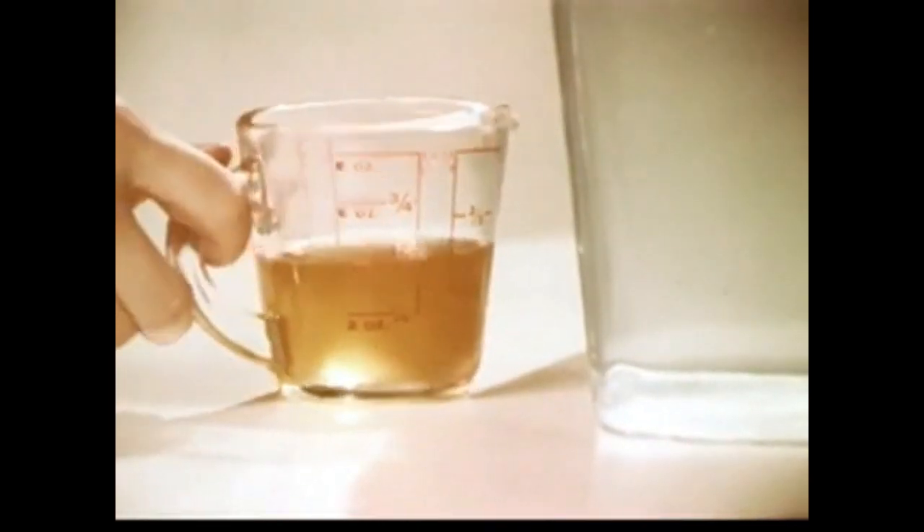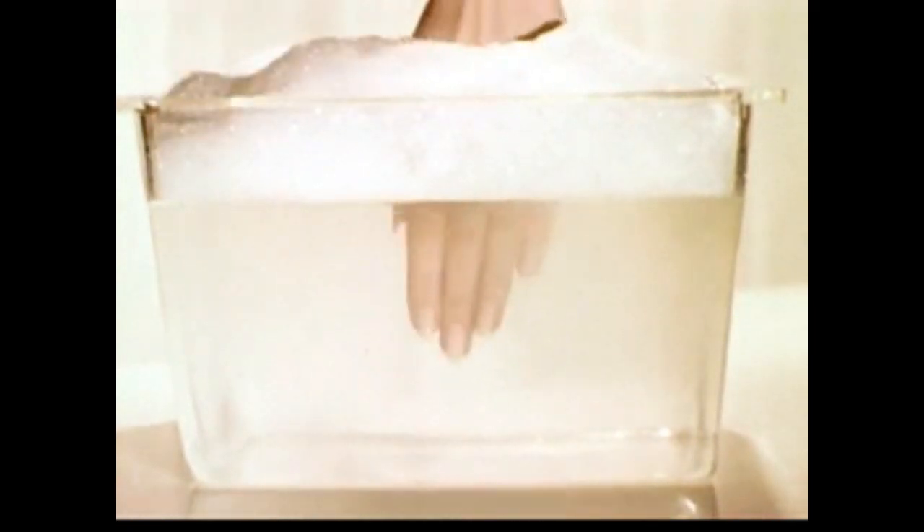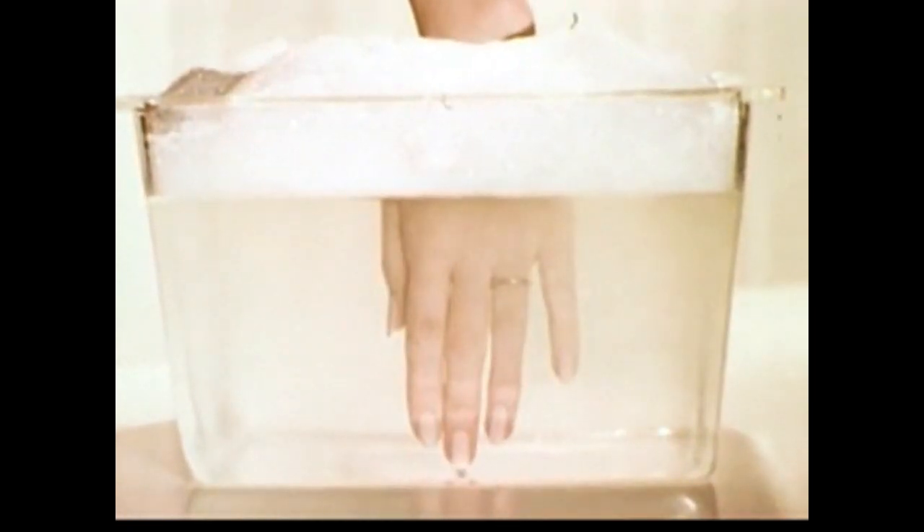Here's how new Dawn works. Dawn's in the dishwater. We'll add half a cup of strained beef grease. See how Dawn gets hold of grease, clears up the water. It's amazing how Dawn helps get grease out of your way — away from your hands, pots, dishes, glasses.